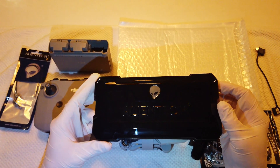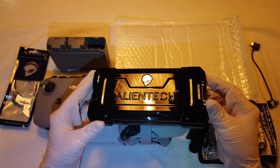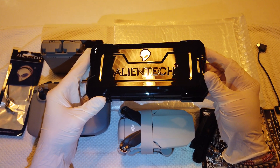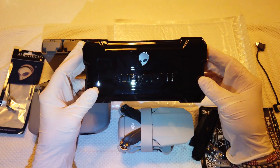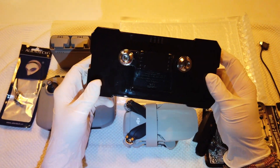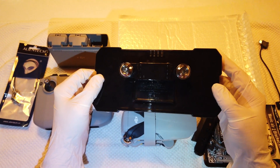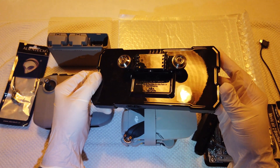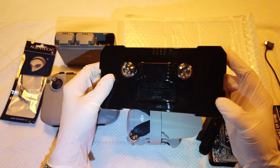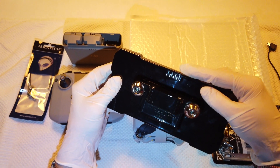I also ordered the Alien Tech range controller. The official name is the Alien Tech Duo 2 — 2.4 / 5.8 GHz Dual Band Signal Booster. It's a range extender for DJI drones. This one is the active extender with the batteries in there, so you power it up to get more range, and it should have more range than the passive extender — just the antennas.